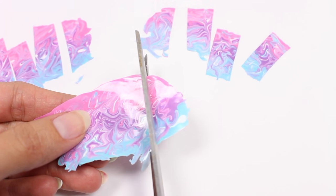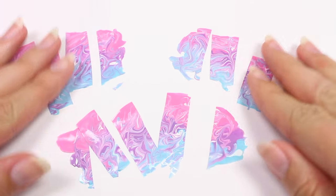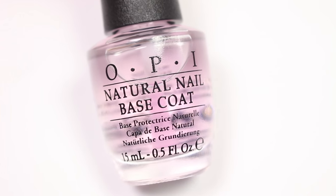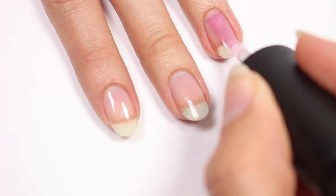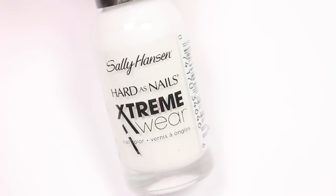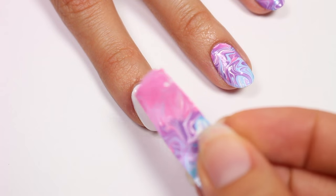Now I'm going to cut them into strips — make sure you remember to make them wide enough for your fingernail. Next, apply a base coat to help protect your natural nails, then apply a white polish, and while the polish is still wet take one of the strips and carefully place it onto the nail.